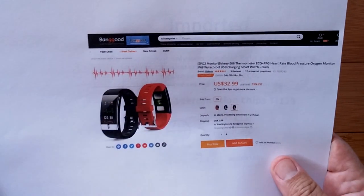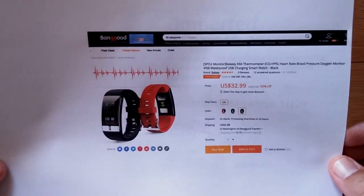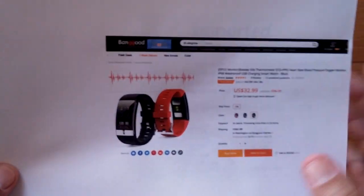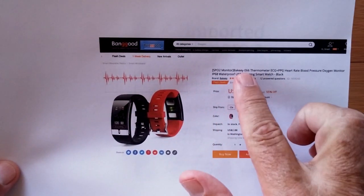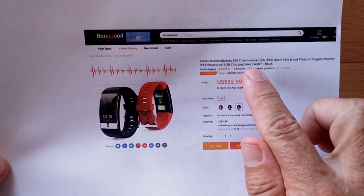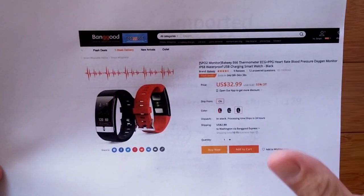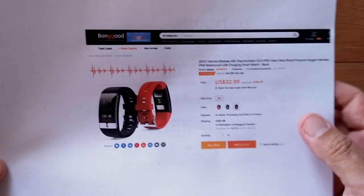First of all, it's coming to us from Banggood. They've got a whole bunch of these. They're lining up, folks. They sent me a Christmas bag like Santa Claus presents filled with watches, so we're going to work our way through them. This particular one is a Bakey E66. Remember that. It's got thermometer, it's got ECG plus PPG, and it's about $33.